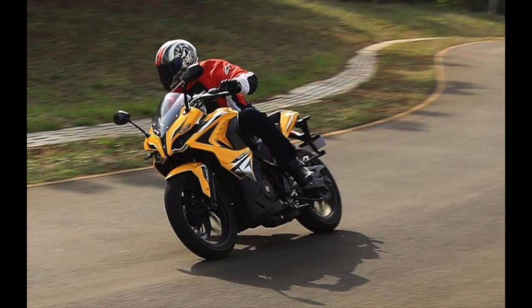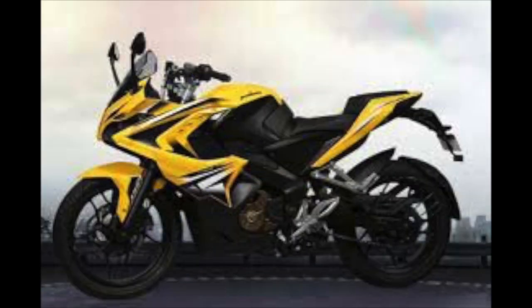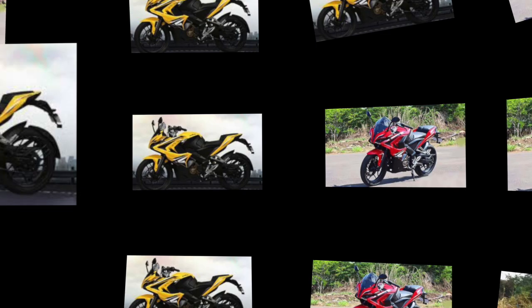Pulsars have been known for their raw performance, and the RS 400 won't disappoint. It will feature a liquid-cooled triple spark 373.2cc engine with fuel injection, producing a max power of 42 PS and 34.5 Nm of peak torque. The ride quality would be terrific thanks to telescopic forks at the front and a Nitrox monoshock absorber at the rear.